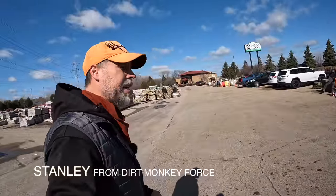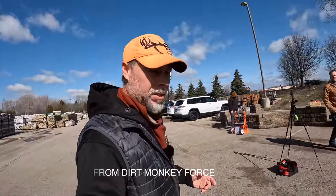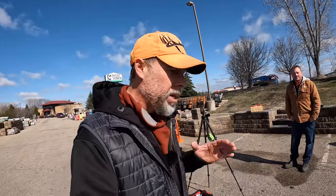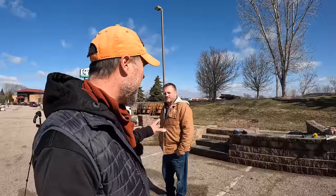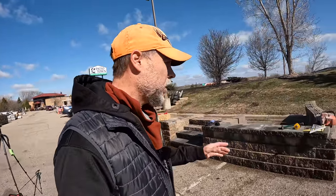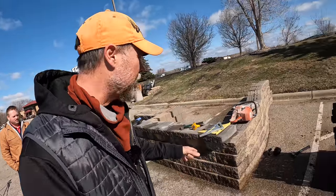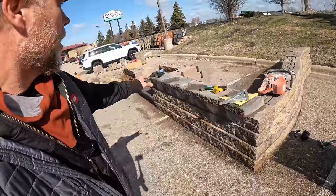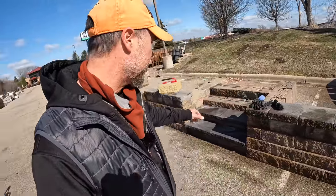Good morning, good afternoon, good evening — whatever time of day it may be. Today we've got a special video because this is going to be a pretty hardcore training video. I'm at Patio Town with my good buddy Jim, and we're going to be walking through all of the technical aspects of building a retaining wall — the skills that go into building corners and creating a set of stairs like this.